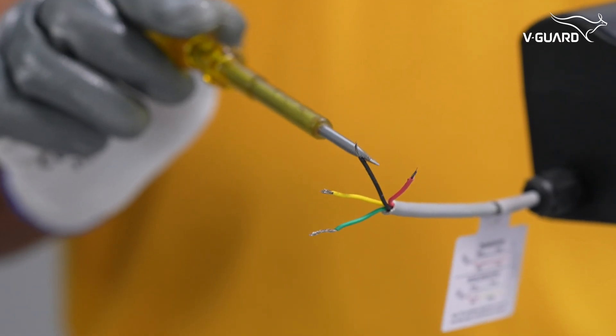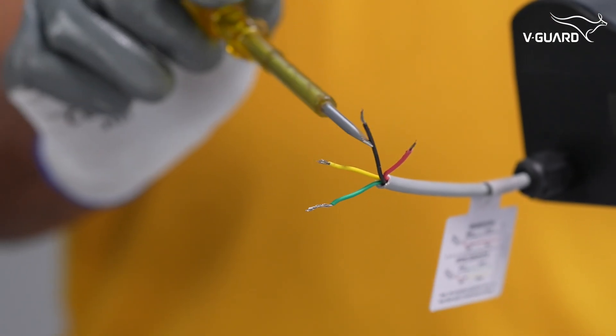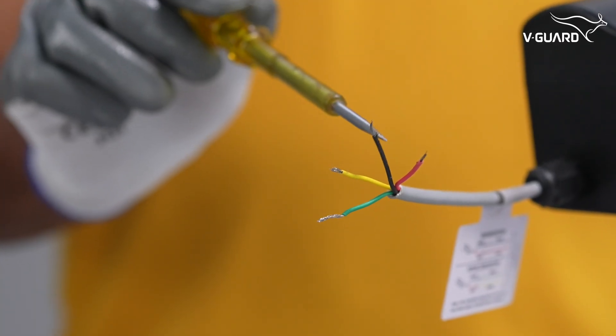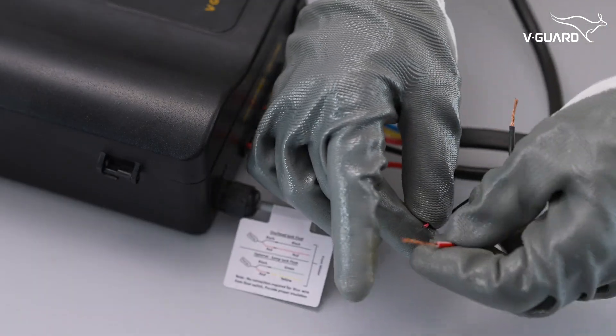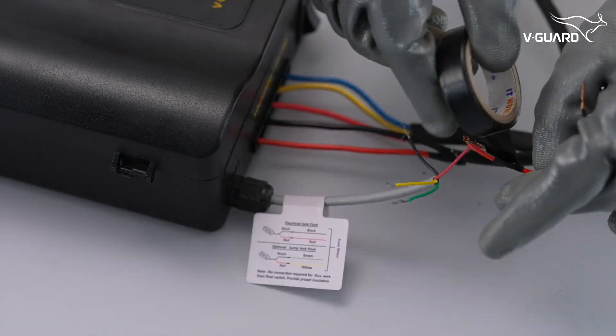These are the red, black, yellow, and green wires for connecting sensors. Of these, the red and black wires are for the overhead float switch, and yellow and black are for a sump tank float switch. Black is the common terminal. Connect the identified red and black wires of the overhead float switch to the Intelligent Pump Controller.